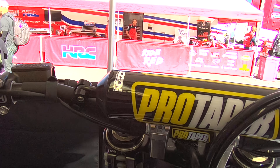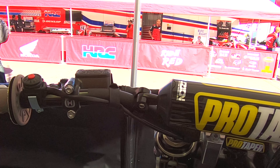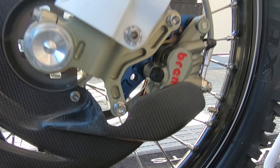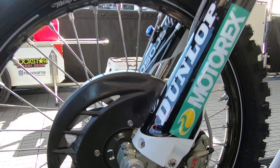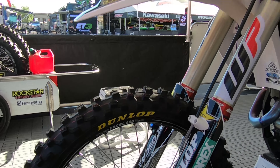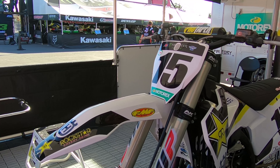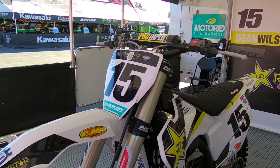What we did to make it a race bike for me is, obviously, we stuck an FMF pipe on there, and we did a little bit of engine work. But for the most part, my bike is pretty much out-of-the-box stuff — there's not a whole lot of changes really made to it.